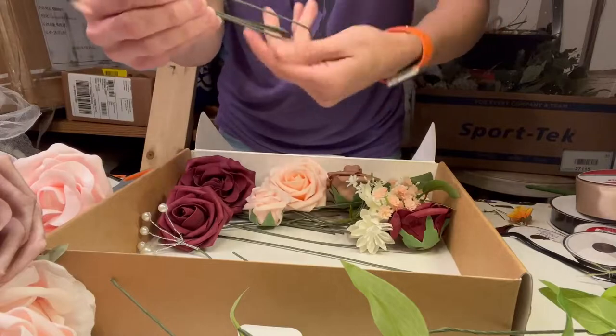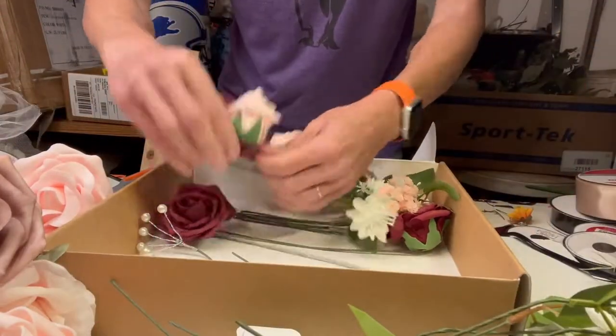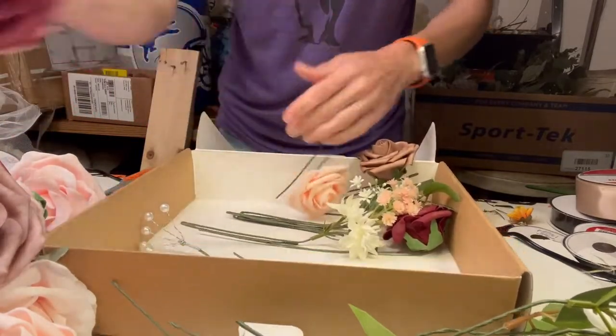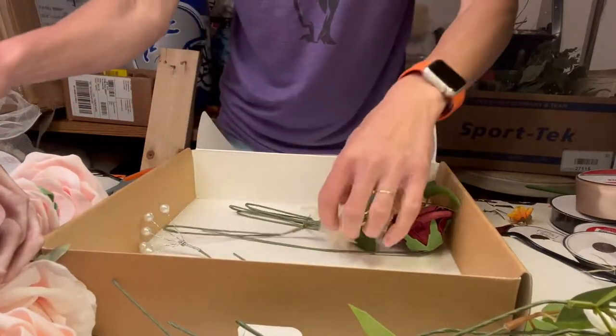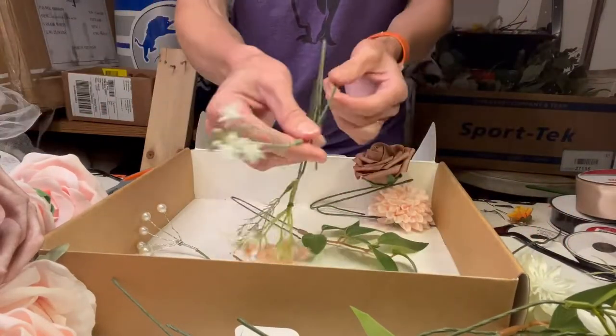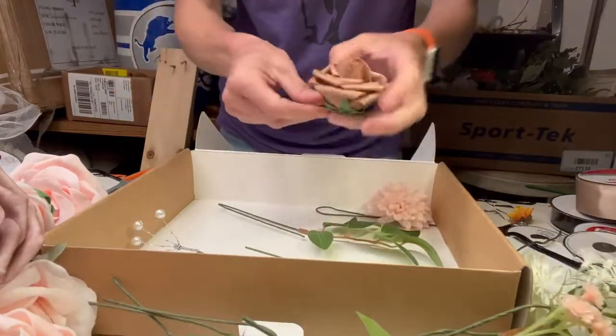There are a lot of flowers in here and the size of the flowers are big — bigger roses, maybe like three-quarters the size of my hand. A lot of the roses are a foam material rather than the traditional silk flower, which is absolutely fine. Still looks great. It's just kind of different to the touch.